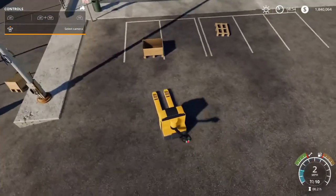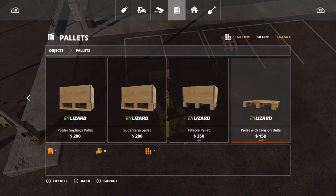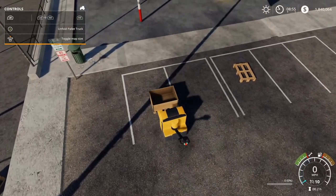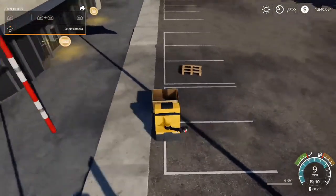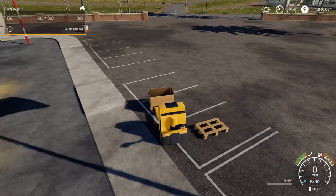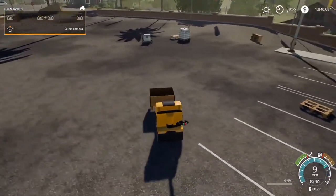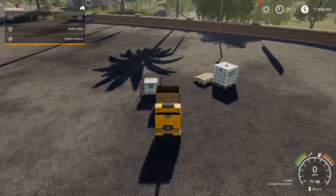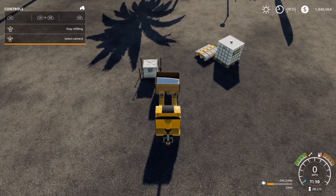The first thing we're going to test out is the fillable pallet. According to the information, it can literally take anything, so let's test it out. Once you drive under the pallet, press LB and A to unfold it so you can lift it up and move it around. Let's test it on the lime — just pull up close to it, press the left joystick in, and it should start filling up. There you go.